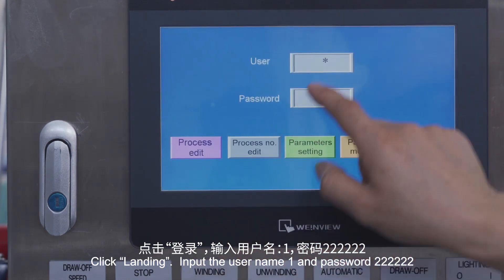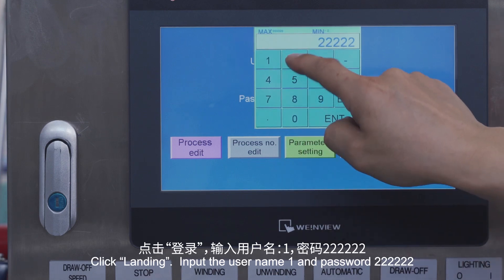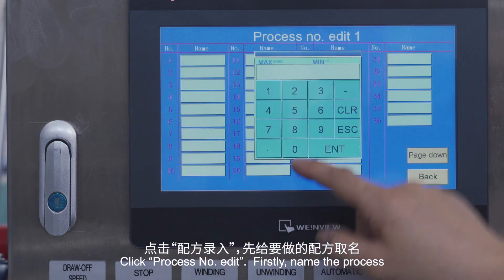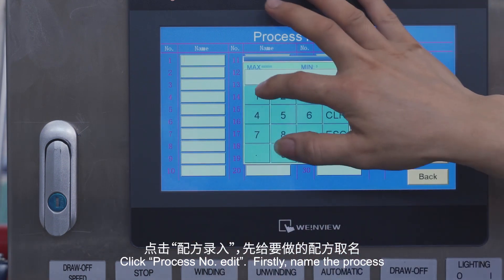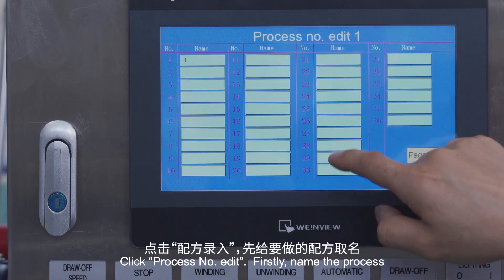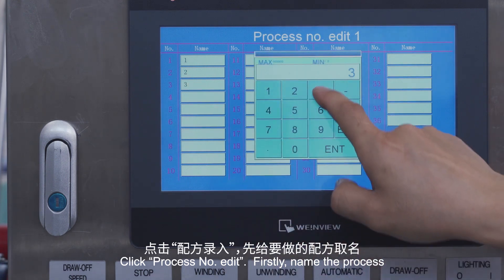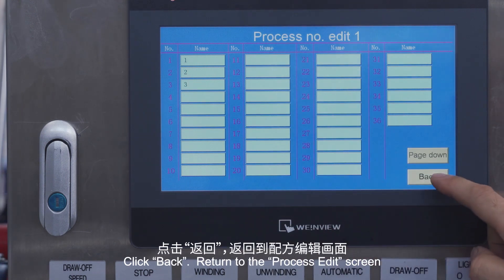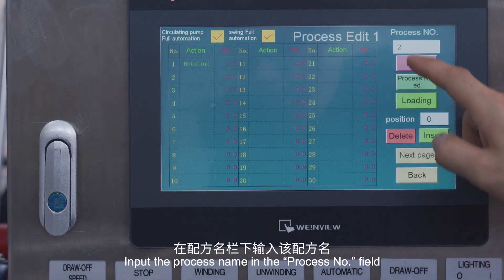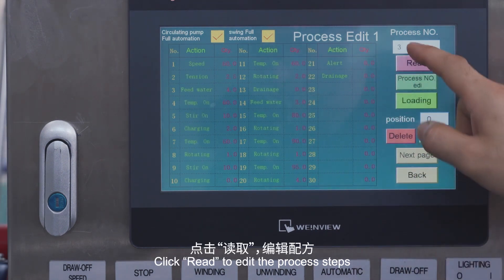Click Landing. Input the username '1' and password '222222'. Click Process Number Edit. First, name the process. Click Back to return to the process edit screen. Input the process name in the process number field, and click Read to edit the process steps.